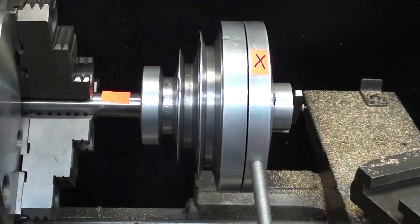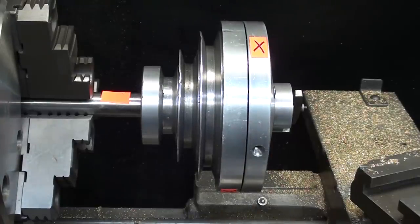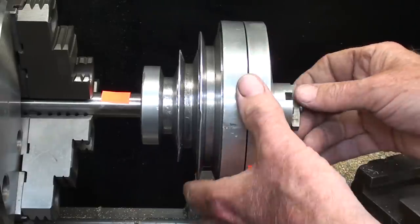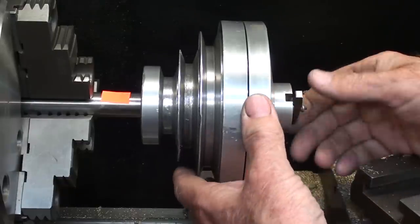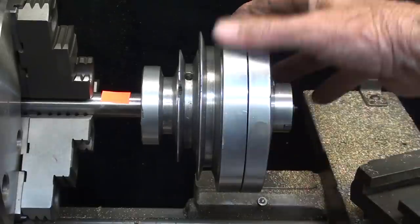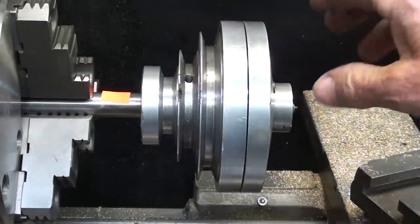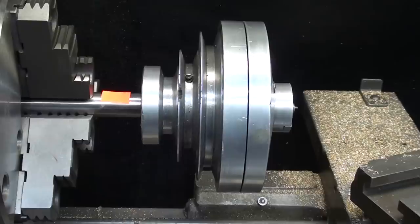To put it in direct drive, it's a matter of removing the stop rod — which is quick enough — and locking this in. There's quite a bit of play; I need to tighten up the set screw. Now we are in direct drive.